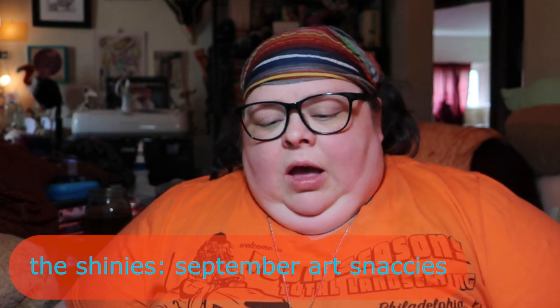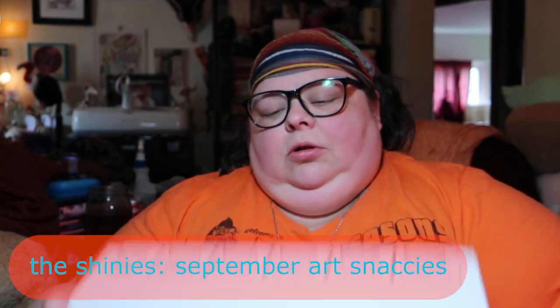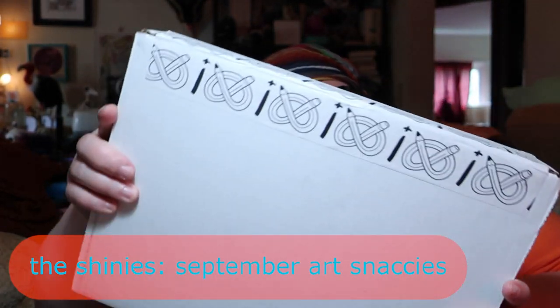Hi, it's me, Tree. I'm here with another ArtSnackies unboxing.